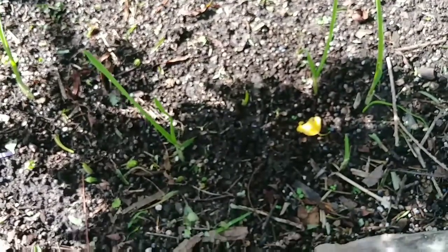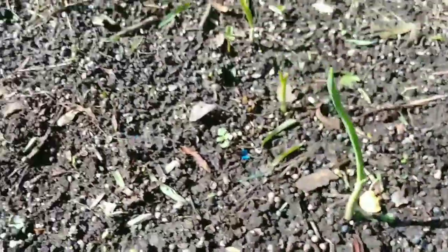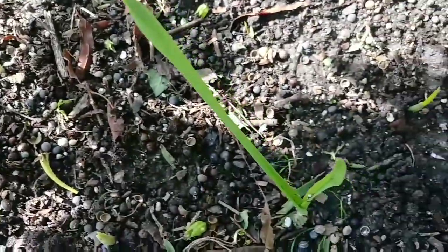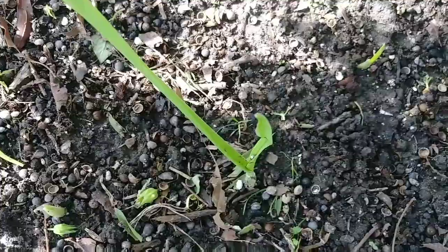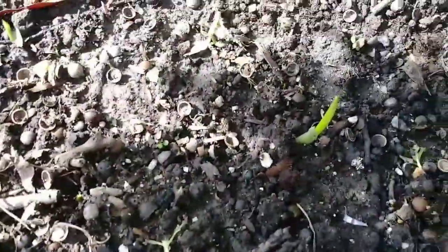And this is my garlic. My garlic is coming on up. They are doing very well. Garlic is looking good. Here's another one coming up.